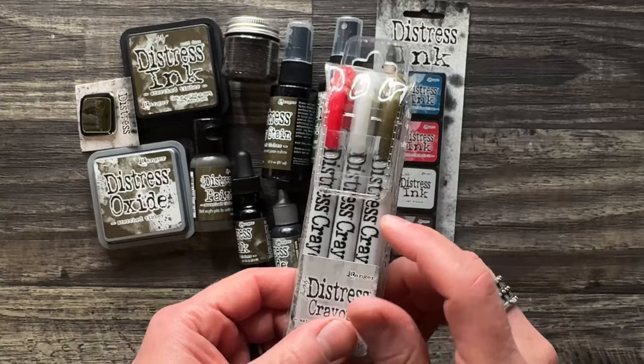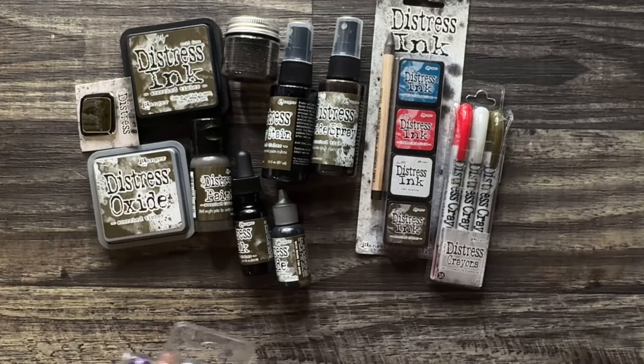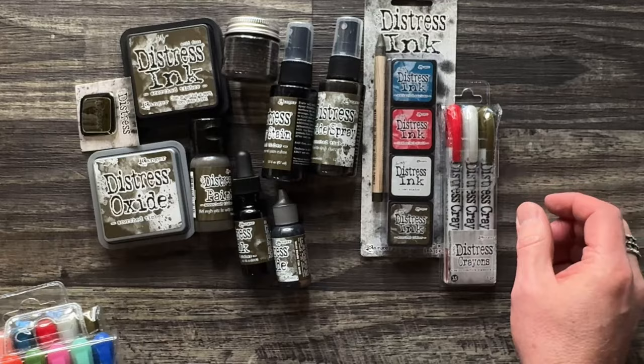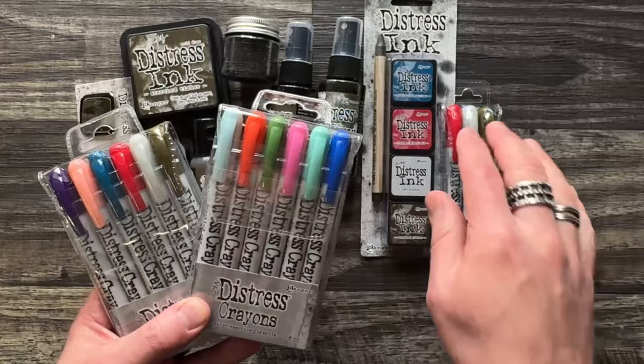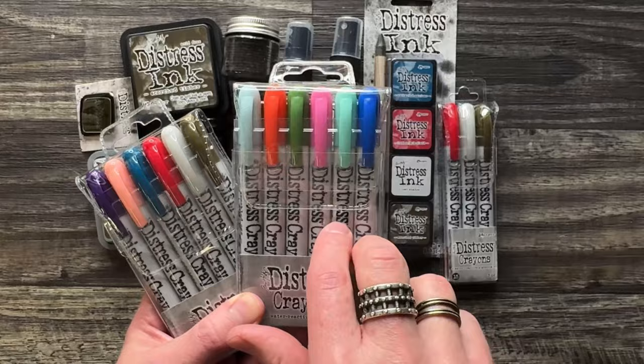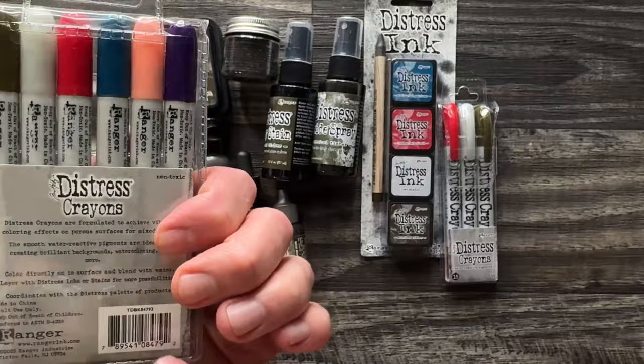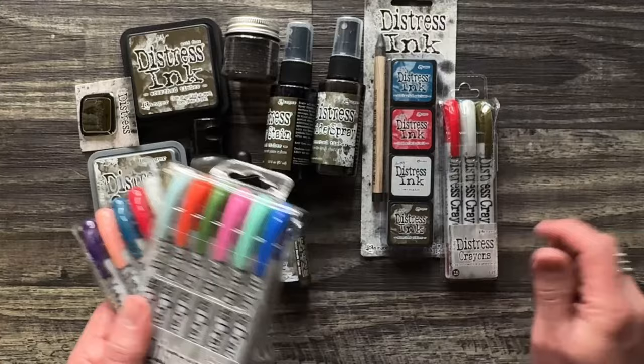I want to talk real quick also about the Distress crayons, because I had to figure this out. For the new colors — now we have a palette of 12 new colors that we added since 2020 — the crayons always came out in little groups of three, each with a set name. There are also six-pack sets that contain the new colors. So if you're just starting out in crayons, you can go the three-pack route or get the six-pack that has the first six colors or the final six. You do have options. If you look at set numbers and you're like, I don't have that set — these larger sets contain those new three-packs. It's totally up to you how you want to purchase the product.